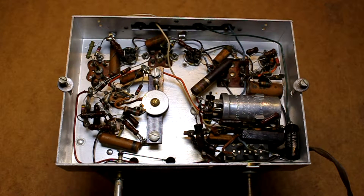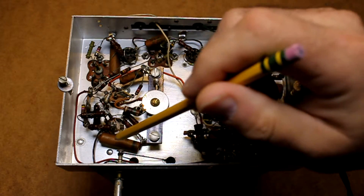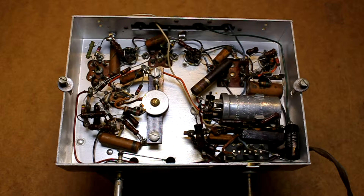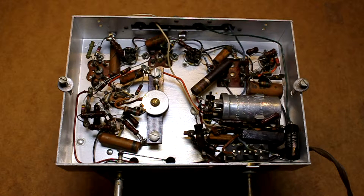There are also a number of old paper capacitors — one here, one here, one here, here, and here. Those all need to be replaced because they can catch fire in an old radio such as this. I'm going to replace all of those.